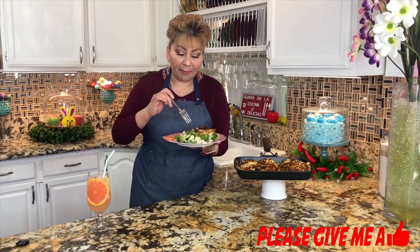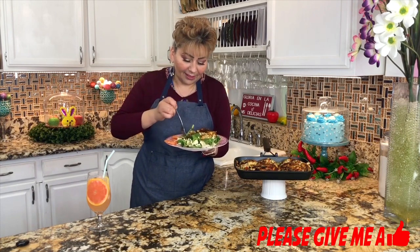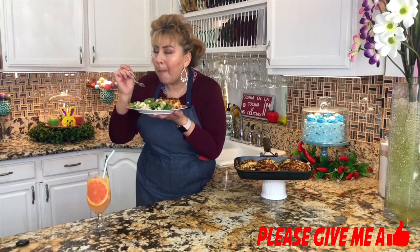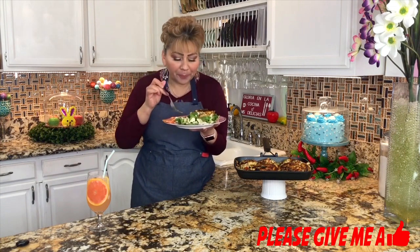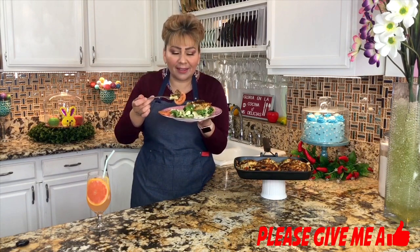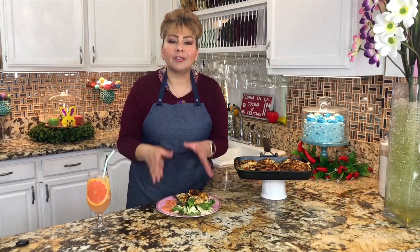Let's see how this came out because I want to get a little bit of everything. Oh my gosh. The chicken is so soft, so tender, and with all that filling of the cheese — oh my God, this is just amazing. This is just perfect. Such a delicious and healthy dish.